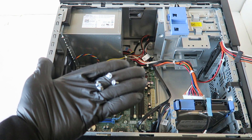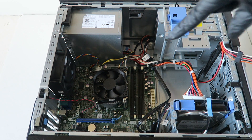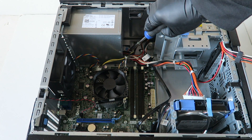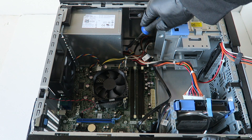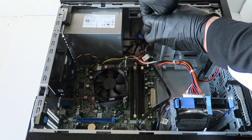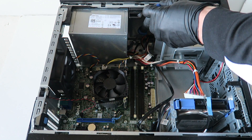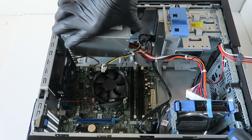Here are the four screws we have to remove from the power supply. Now, you see the little clip right there where I'm pointing my screwdriver — that's a secure clip that holds the power supply. What you have to do is press it down like this to release the clip, then take the power supply and slide it out — it comes right out.